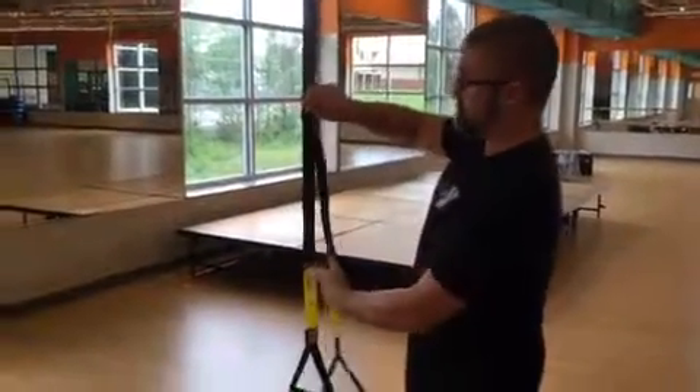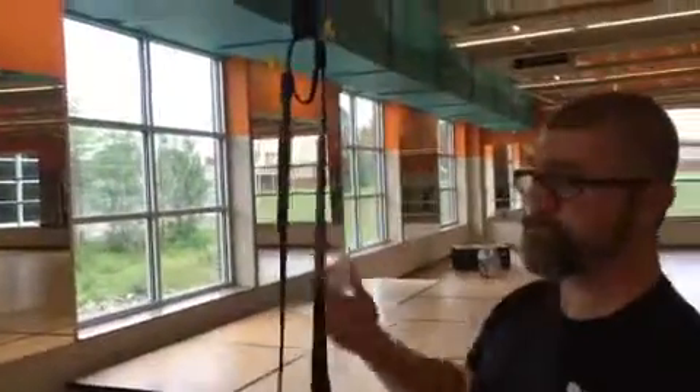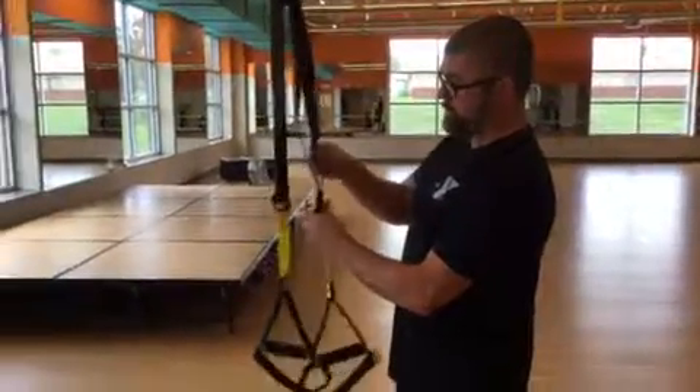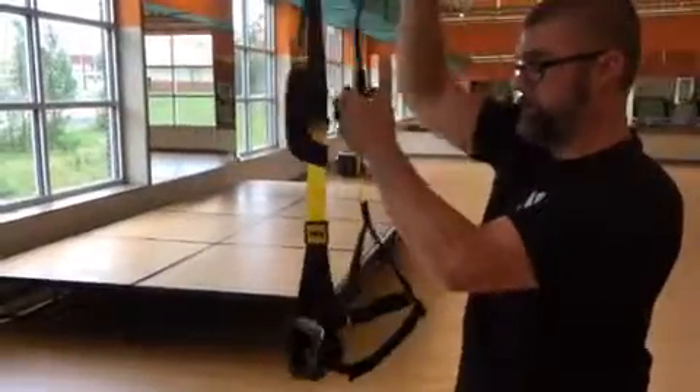Then of course you can shorten them all the way — open the buckle and pull it all the way up. Lots of moves you can do from here, and then you can over-shorten them for some moves when that's needed. You open the buckle and then grab the strap itself and pull up — that's the over-shortened position.